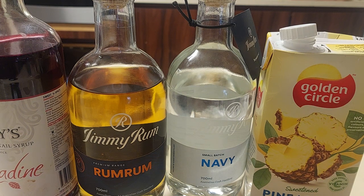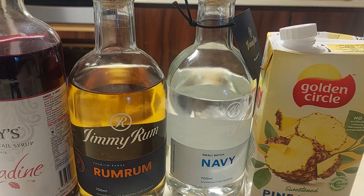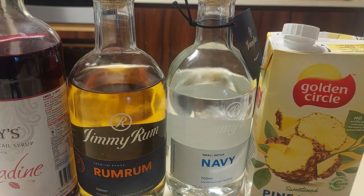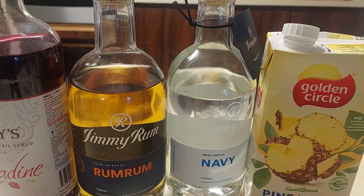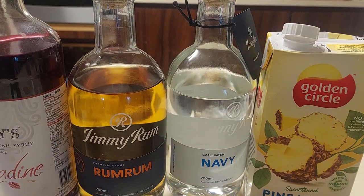Tonight I'm making a zombie. The essential ingredients are, in this case, navy strength rum from my friend Jimmy Rum, pineapple juice, grenadine, freshly squeezed lime juice, and a shaker full of ice.